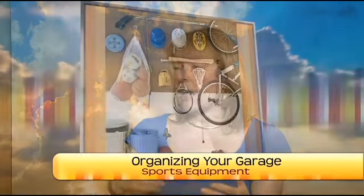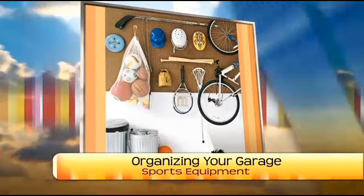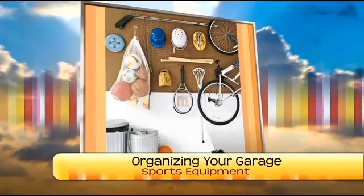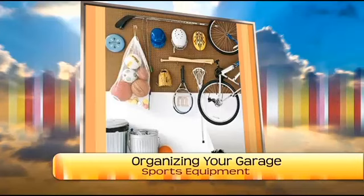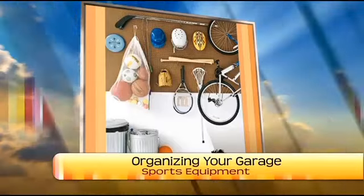For smaller balls like tennis balls, a plastic dish pan is a great idea. For larger balls, a larger tub or laundry basket works well, and all of these can stack nicely on a shelf. When dealing with children's things in the garage, we want them to be easy to get and even easier to put away. A big tub for all the balls needs to be on the bottom shelf so kids can reach it.